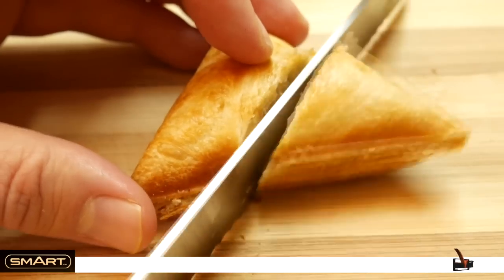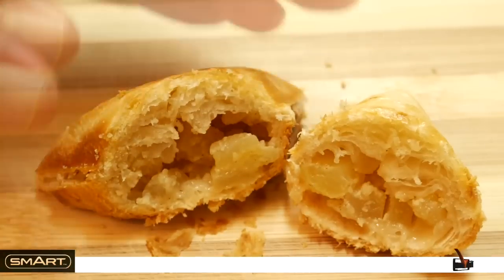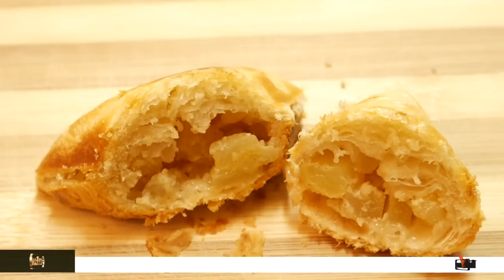Especially when you add on some custard. Somehow it's awesome.